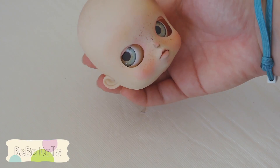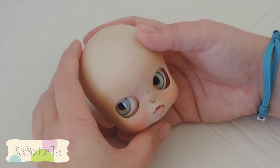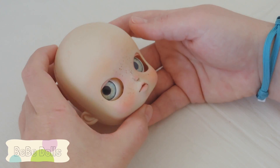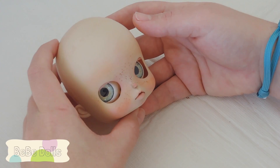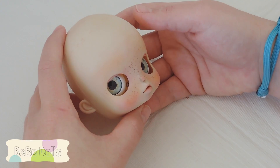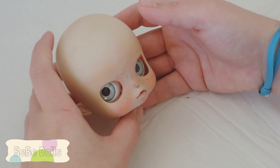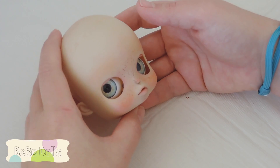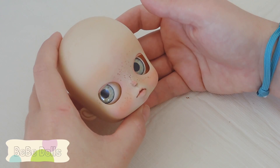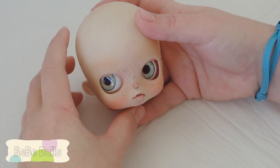Hi everyone, this is Casey at BB Dolls. Today I'm going to make a video showing how to make eyebrows on a custom doll. This is the method I use for my Blythe dolls, and I know it's a question that comes up frequently. I'm not an expert - I'm still practicing and modifying what I do to make it better, but I finally have a system, and you can use my advice and improve on it if you see a way.